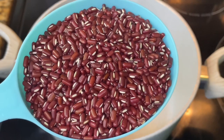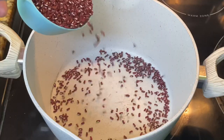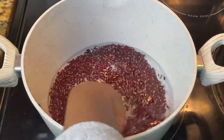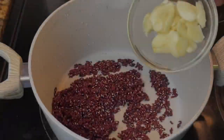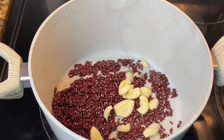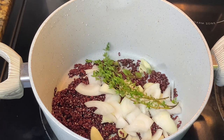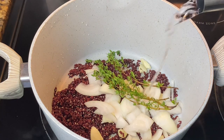For the rice and peas I'm using cold peas — I got these from Jamaica. If you don't have access to these, you can use regular kidney beans. Make sure you rinse the peas and remove any bad peas and debris. After that, add your garlic, onion, water, salt, and thyme, and allow this to cook until tender.